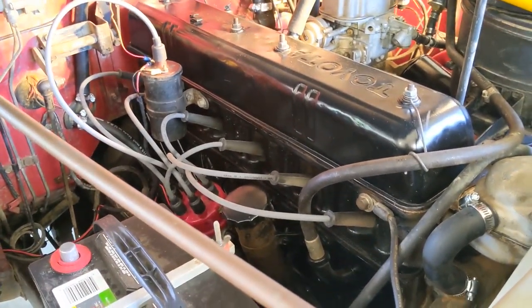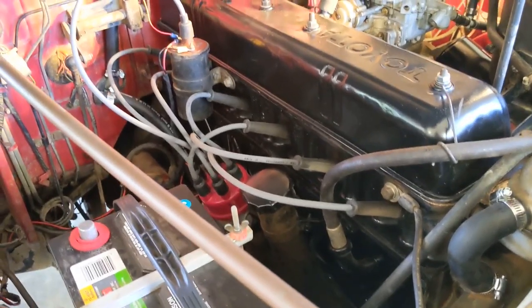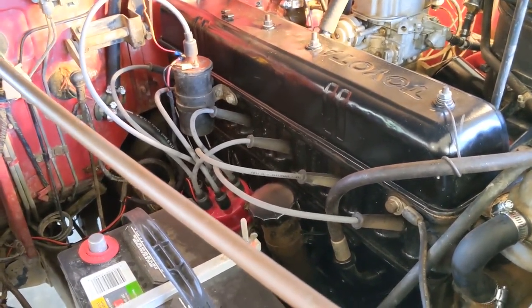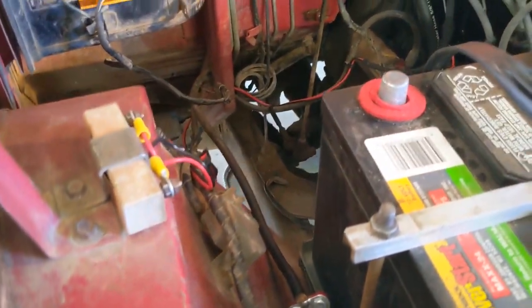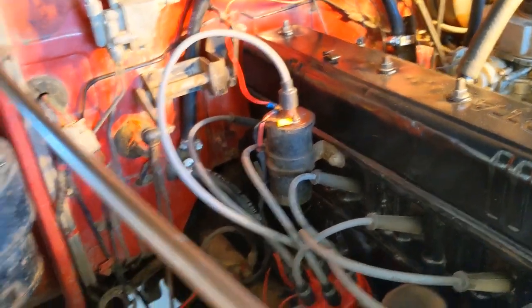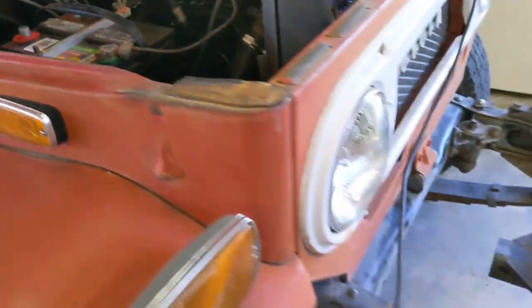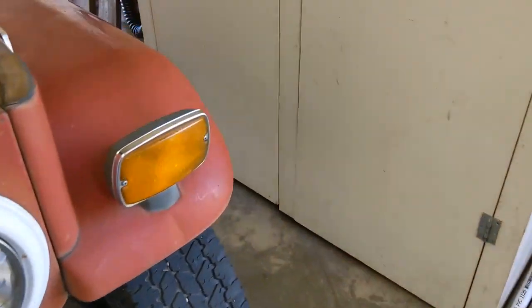First, I've already done the ignition tune-up, so there are new plugs, plug wires, cap, rotor, condenser, and points — the ignition system is good to go. On the low-voltage side, I've improved some of the wiring on the ballast transistor and going in and out of the distributor. We've got a new battery, headlights are working, and turn signals are working. Let's go inside the cab here so I can show you a little more.